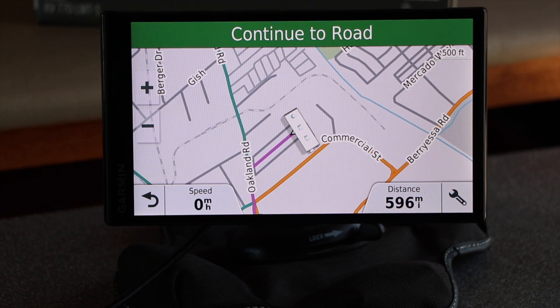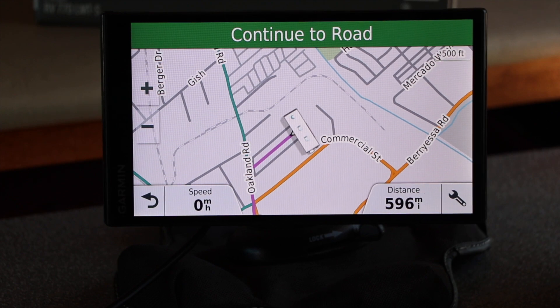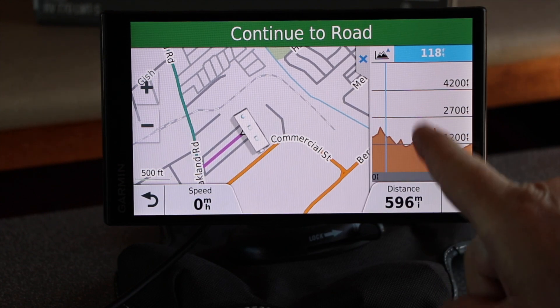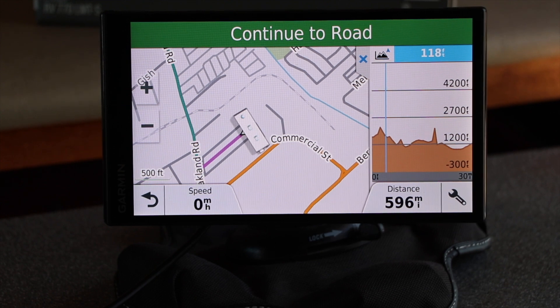Another nice feature I like is the elevation. It's important because when you have high grades of 6, 7, 8, 9% on a 20-ton vehicle, brakes are a big issue. So you want to know what the profile is of where you're driving. Here we're showing one steep place in the location ahead of us, and it's going to show us the elevation peaks as we go. When you get into mountain passes you can look at the profiles to see what the grade is and how slow you should be going at the top of the grade as you're slowing down. I find that as a good safety feature.